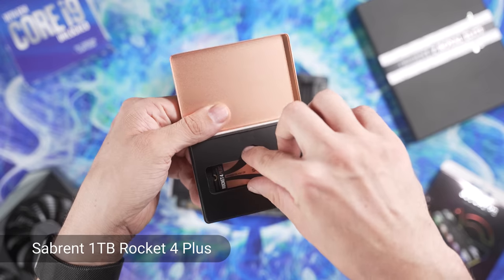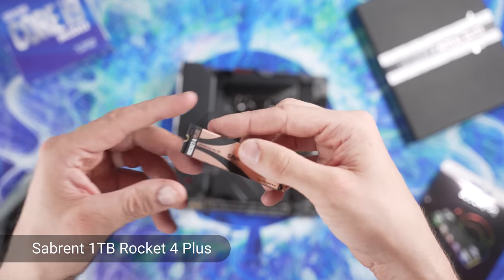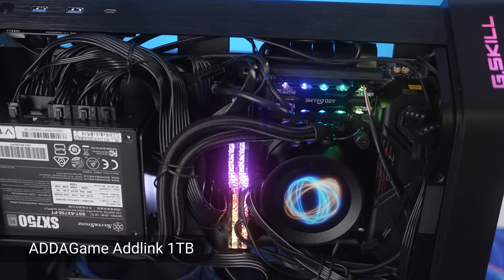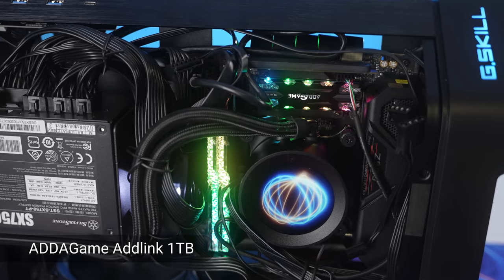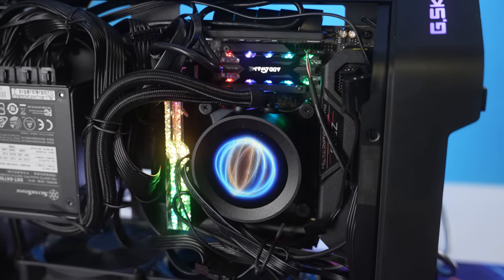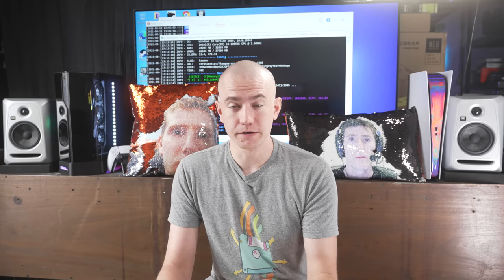The SSD — we're running into a bottleneck here. It's Sabrent's Rocket 4 Plus, one terabyte edition. This is NVMe 4.0, seven gigabytes per second, except when I'm using it, because now it's three gigabytes per second. I do need to upgrade to 11th gen Intel but I currently don't have the funds to do that, so I'm opting for faster CPU speed right now versus that SSD speed. I will upgrade later. I'm also adding an add-a-game one terabyte SSD I had lying around. It has this RGB diamond encrusted effect that matches the Trident Z Royal Elites, giving me two terabytes of storage total.